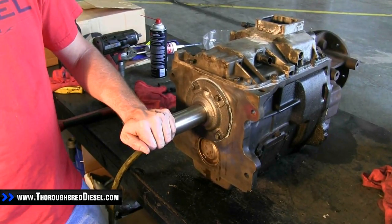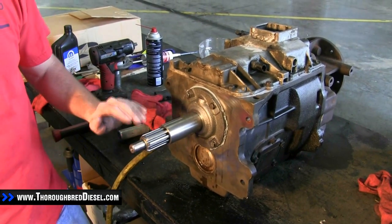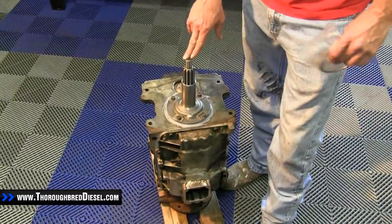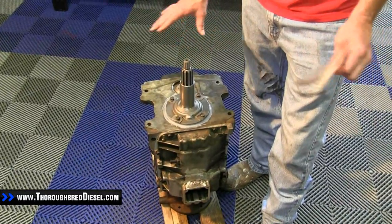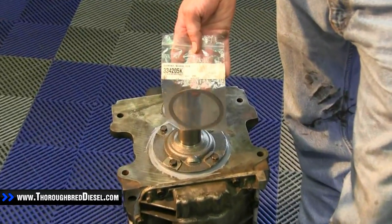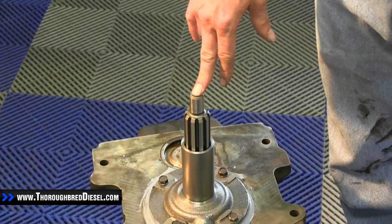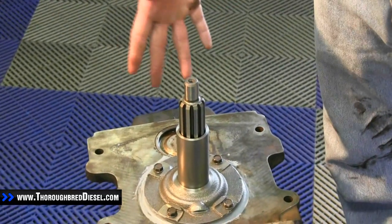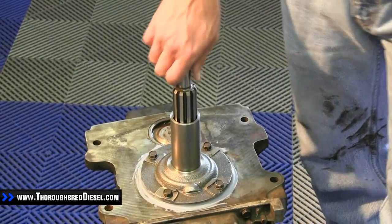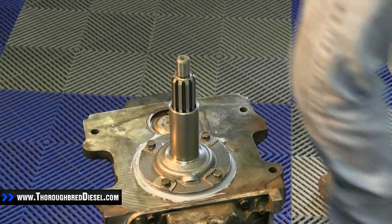Now that we've got our input shaft retaining collar on, we're going to flip the transmission over, set it up with a dial indicator, and check end play of the input shaft. Inside your input shaft kit, South Bend will send you a set of shims to set end play on this transmission. I don't suggest an everyday person set up end play here — you will have to pull down the entire rear half of the output shaft housing, and all the fifth gear assembly will have to come off to get the bearing plate in. But if you have a good transmission, your end play is more than likely going to be okay.